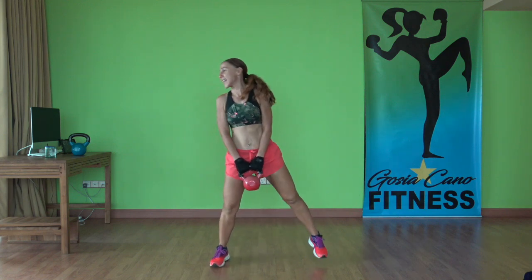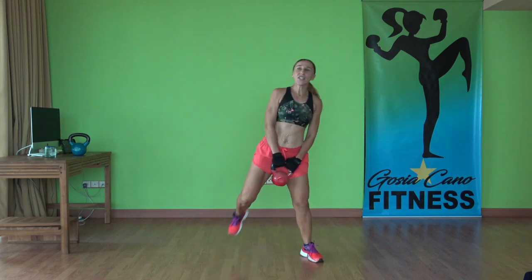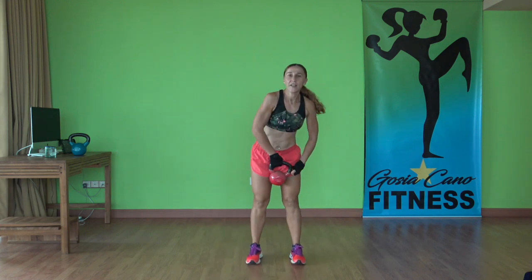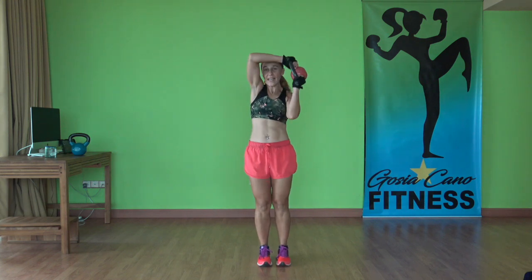Eight more — seven, six, five, four, three, two, and one. Flip the kettlebell up. Feet together, abs in tight. Around the body — around the world, or around the head, I should say.